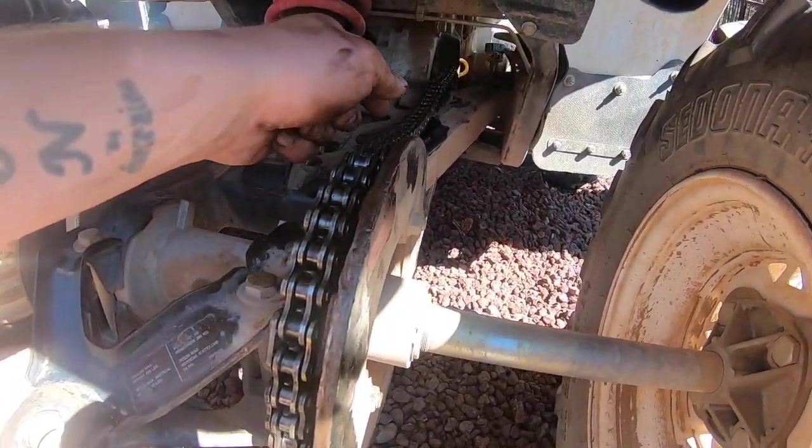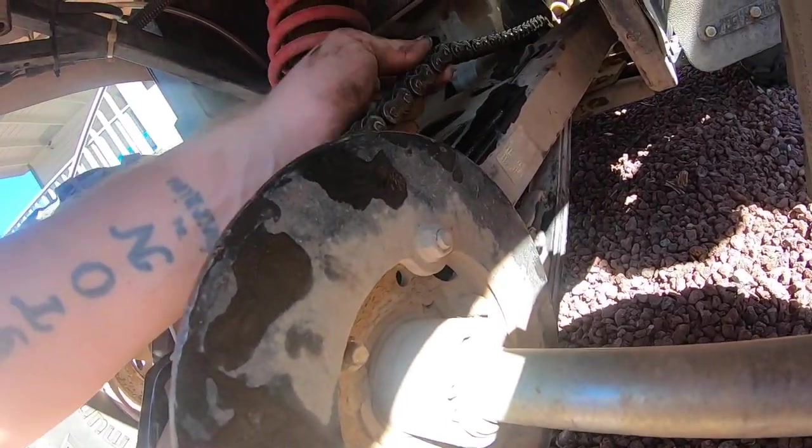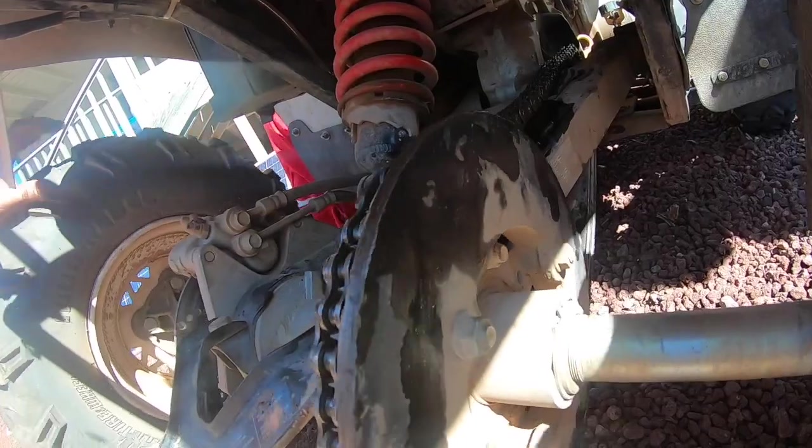I don't think it's a whole lot better — there's still some play, but there's only a couple, maybe a few inches. It's close, it's better than it was.